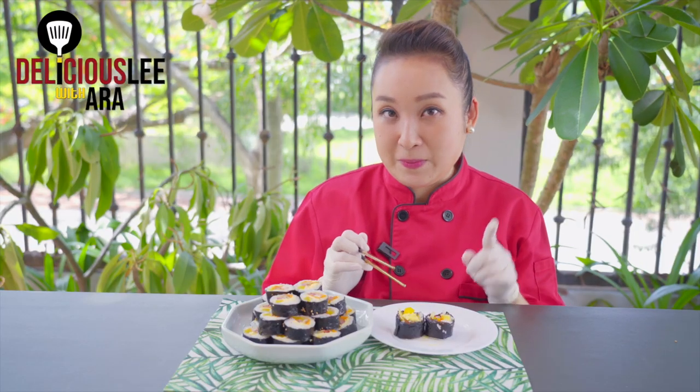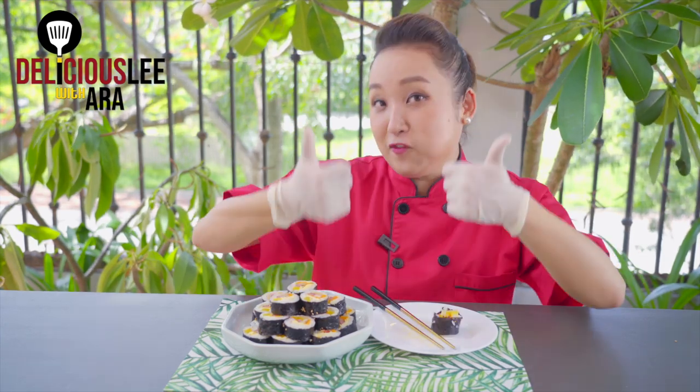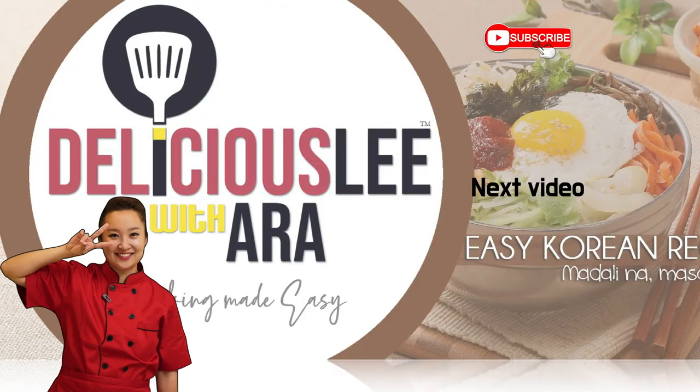The best part of Kimbap is actually the ends, like this. I'm going to save the pretty part for my family and eat the best part for myself. Let's try — perfect! One bite, you have everything already.